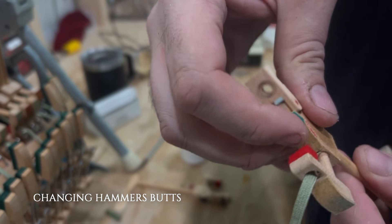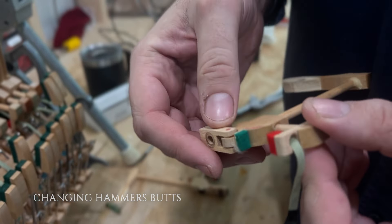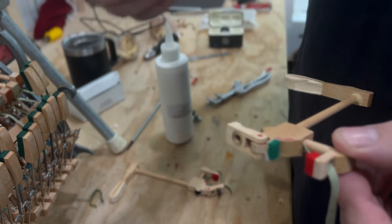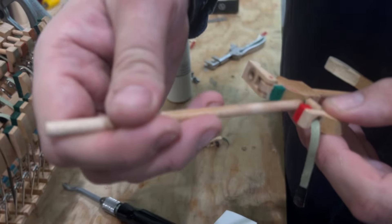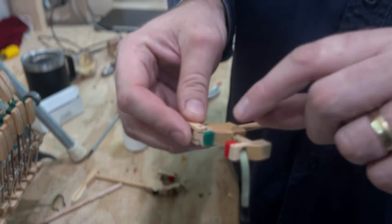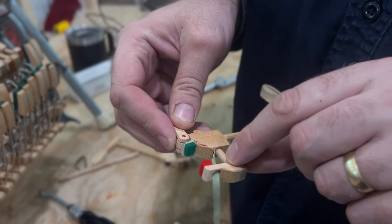If you hear a clicking noise on a Baldwin, it could be the jack hitting here. When the jack hits this piece — the jack can click on the back of here. So what we're going to do — I've tried replacing the leathers but it's a big job.